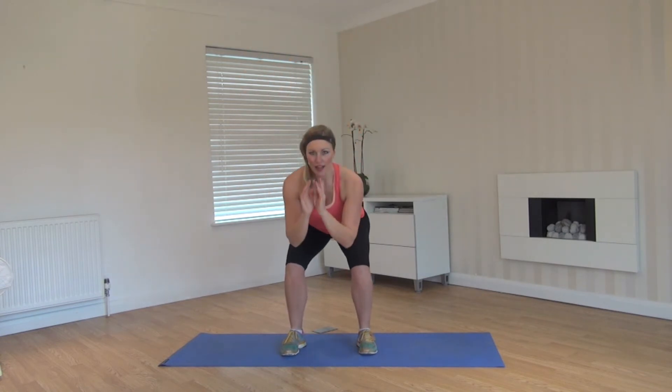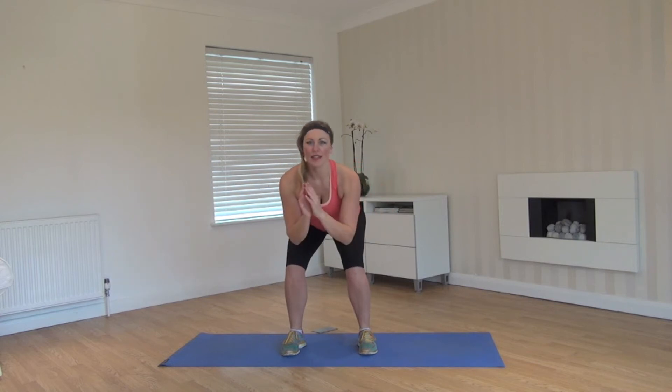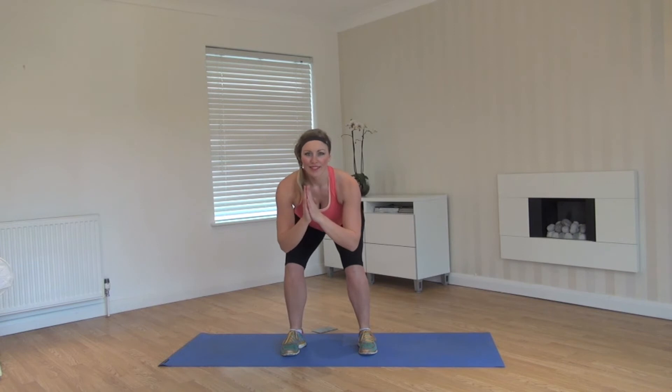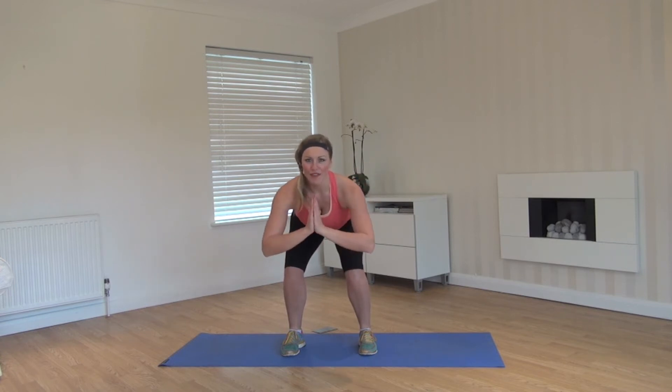This time all the way down and we're going to hold. We're going to go for a little burn across the quads, keeping the back nice and straight, engaging your core. A little bit longer. We're going to get lots of blood pumping through those legs, so nice and warmed up, ready for your workout.